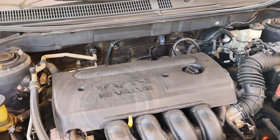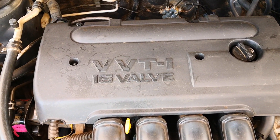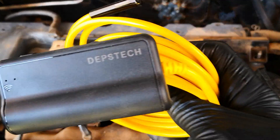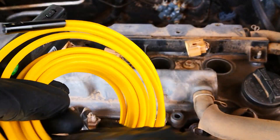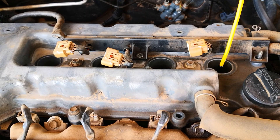Hi guys, today I'll be doing an engine cylinder inspection on this car. Even though I'm doing this on a Toyota Corolla with the 1ZZ-FE engine, the steps and principles are essentially the same for most cars on the road. Given that good borescopes are now available for less than $20, this is a good way of finding out what your engine might be trying to tell you.